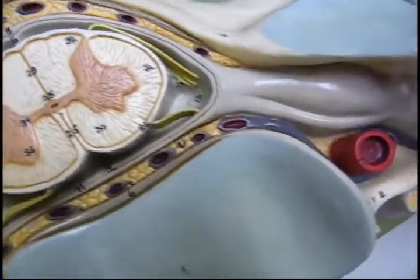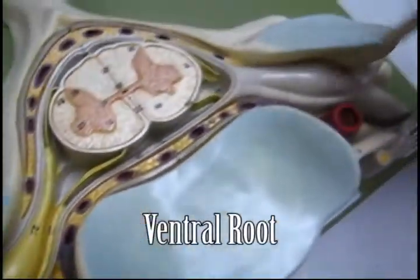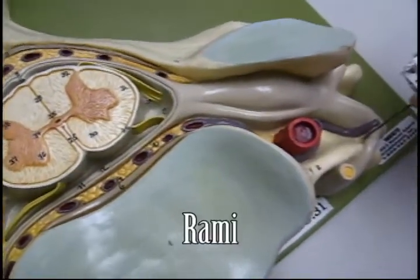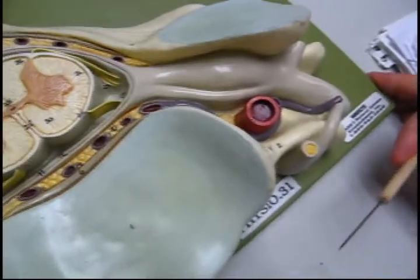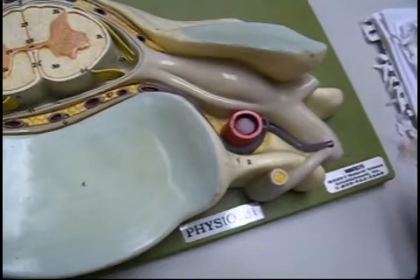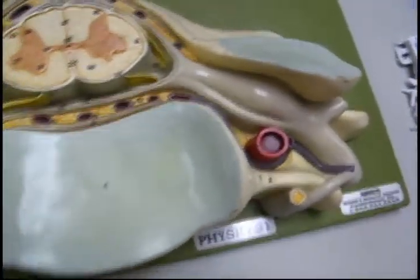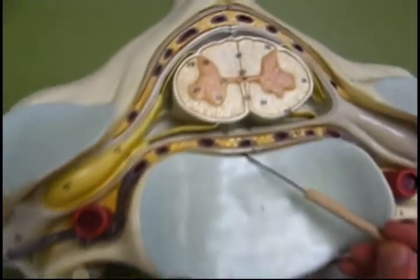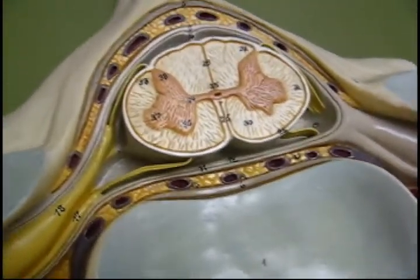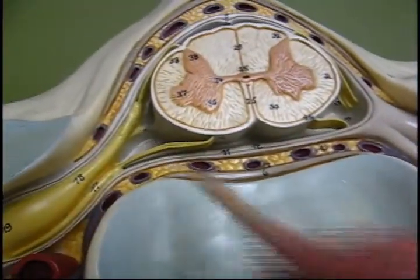Dorsal root, dorsal root ganglia, ventral root, spinal nerve being mixed, rami, sympathetic ganglia from the sympathetic trunk or peripheral vertebral. You can see rami posterior and anterior — this is anterior here, posterior there. This would be the posterior ligament because it's behind the vertebra. We have the dentate or denticulate ligaments to the side.